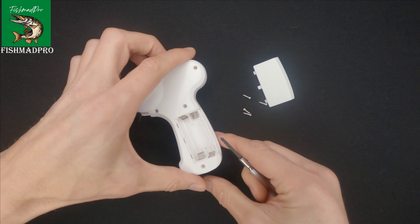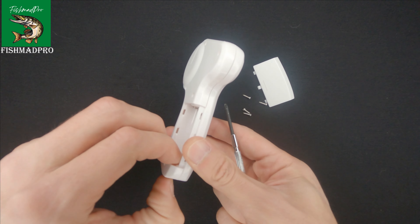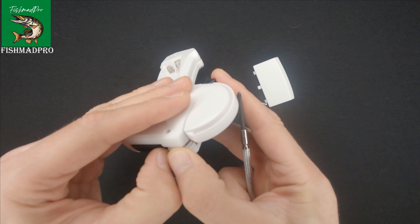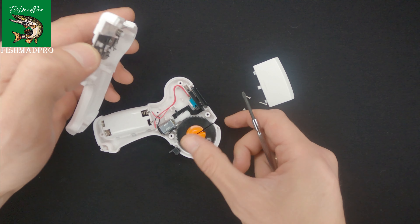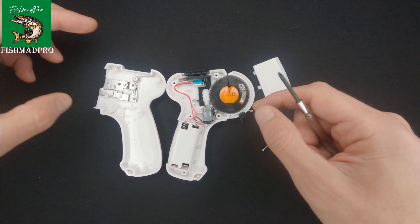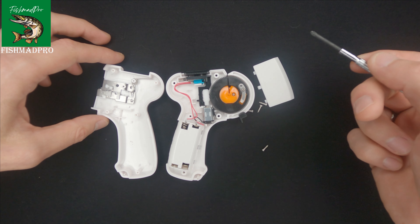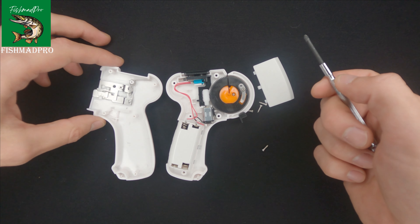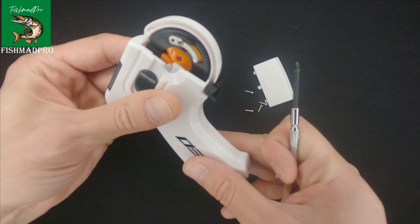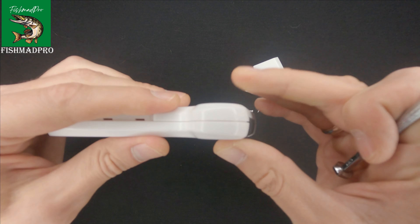Okay, let us have a look at what's inside of this gadget. And here you go — as you can see, if you unscrew those five screws, all is pretty simple inside. You can remove the stuck hook pretty easily and fast, and you can assemble it back pretty easily in my opinion.